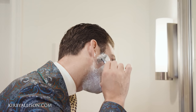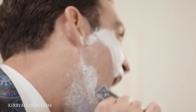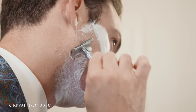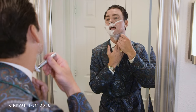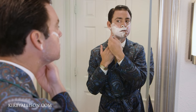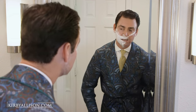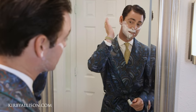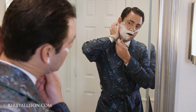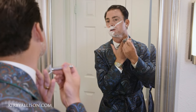When shaving, I always like to do my first pass either down or across the grain, and you want to use your hand as much as possible to pull the skin around. I start on the right side of my face, then work up on the neck. For the Adam's apple, one of the tricks is to take your hand and pull the skin off to the side before shaving.